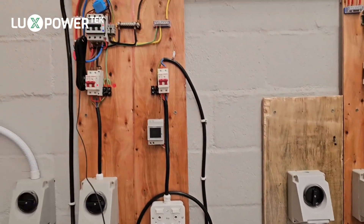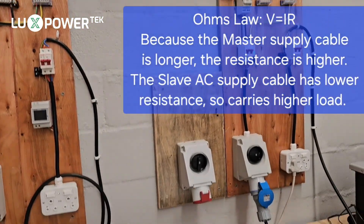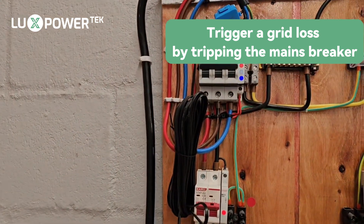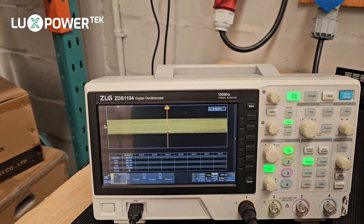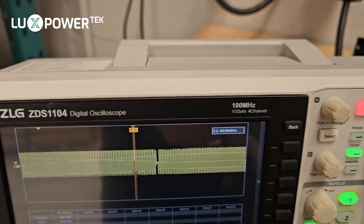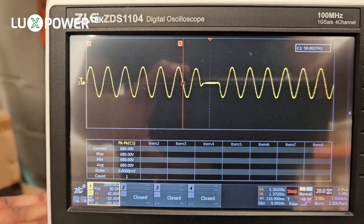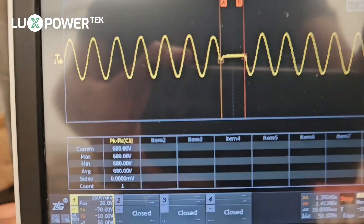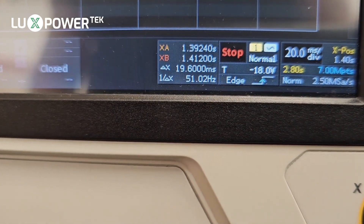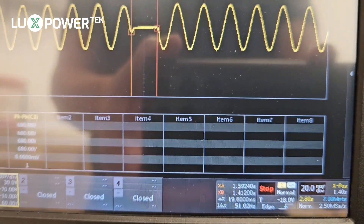We can account for the slight load difference because the feed comes in and goes down to the slave first, while the master has a longer cable run. Next, we're going to trigger a grid loss by tripping the mains breaker and measuring the switching time on the oscilloscope. We've triggered the trip and caught it — zooming in where the sine wave breaks, you can see our switching time in parallel was 19.6 milliseconds. Every time we test it, we come in at under 20 milliseconds, which is the rated switching time for a parallel setup.